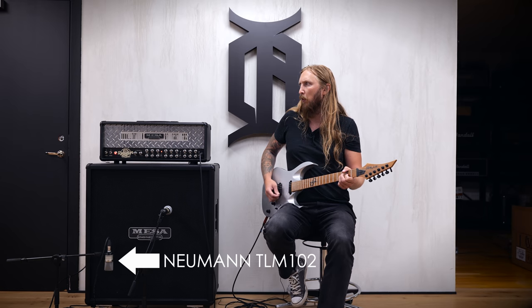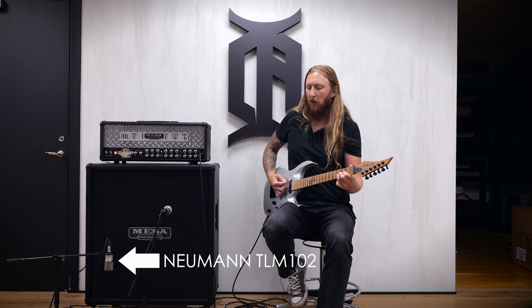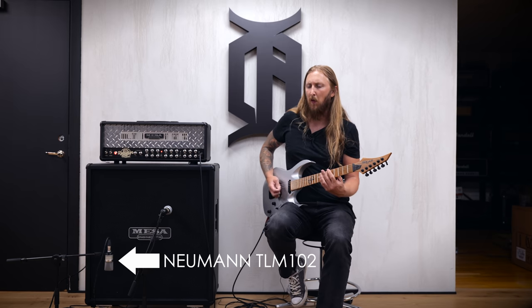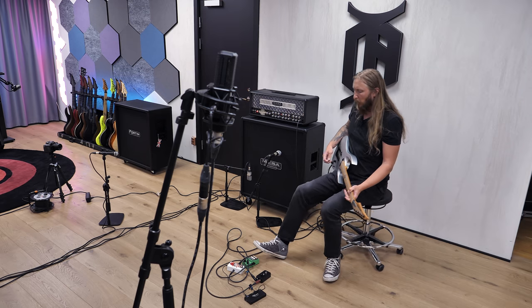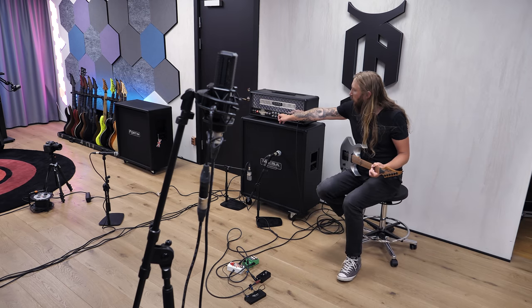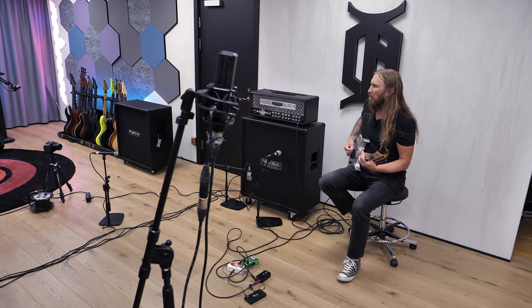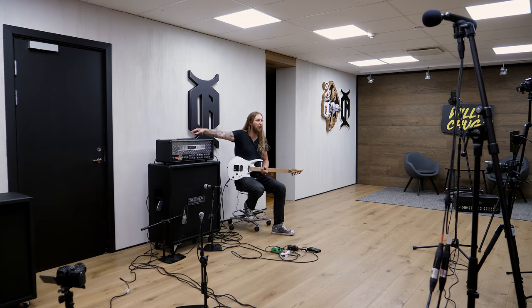No boost engaged at all right now. Let's start with the TS9. I'm on Red Channel Modern right now. On the back, the settings are bold and silicon diodes.